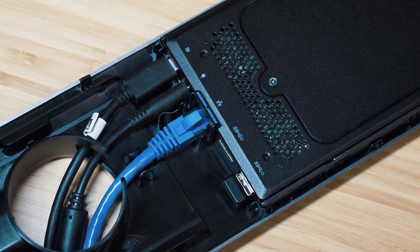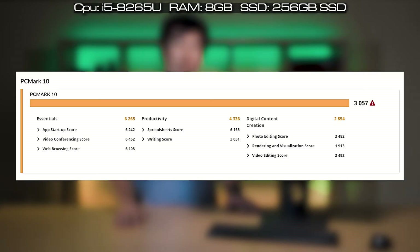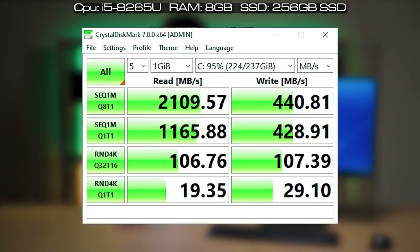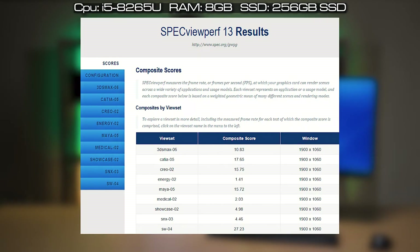I performed benchmarks for this unit, which was configured with an i5-8265U processor, 8 gigabytes of RAM, and a 256 gigabyte SSD. I'll put up the scores for Passmark, Cinebench, PCMark 10, 3DMark, CrystalDiskMark, Matlab 2020B, and SPECviewperf.